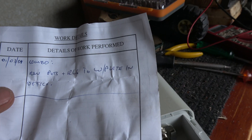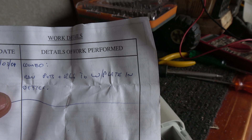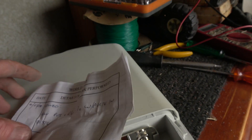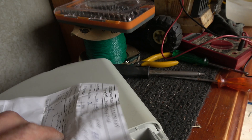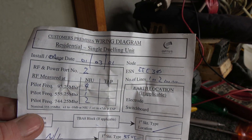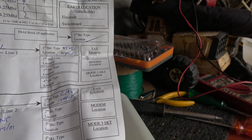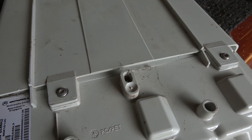It shows details of when it was installed — 19th of the 3rd, 01 — that was when we first got broadband with Optus. It was quite a good service for the first 10 years, then it went bad. There are also details of where the cables went.